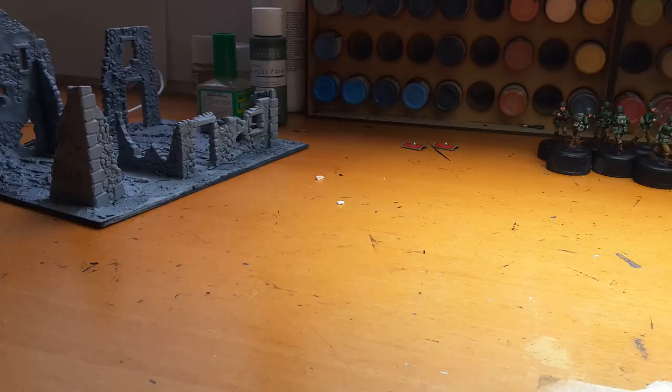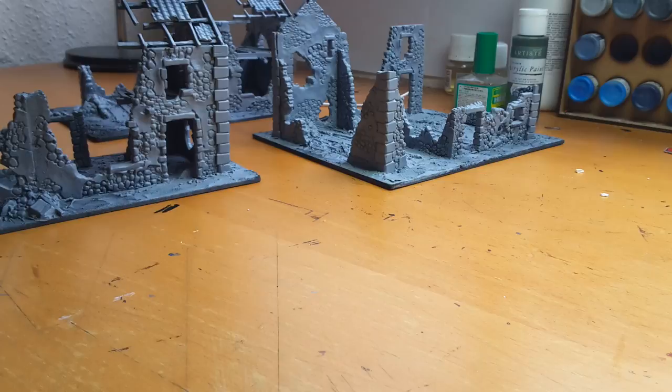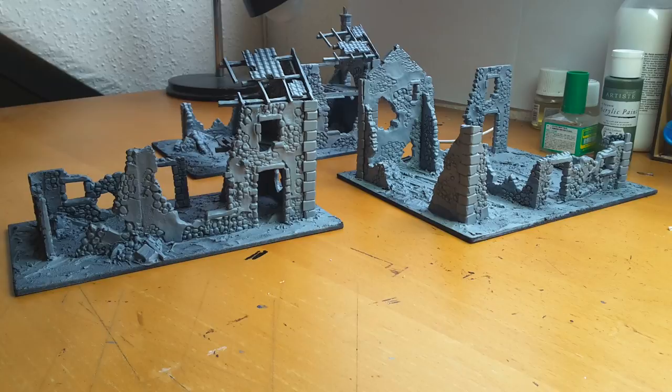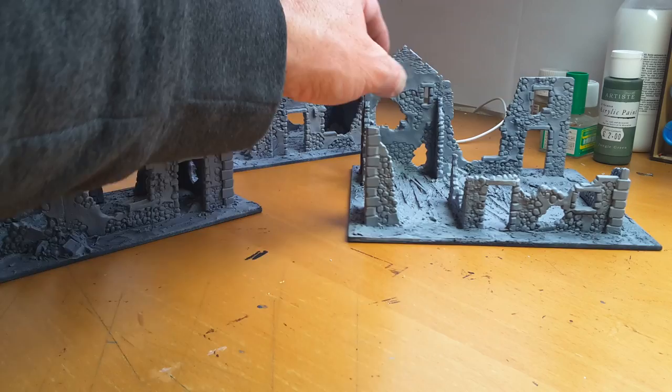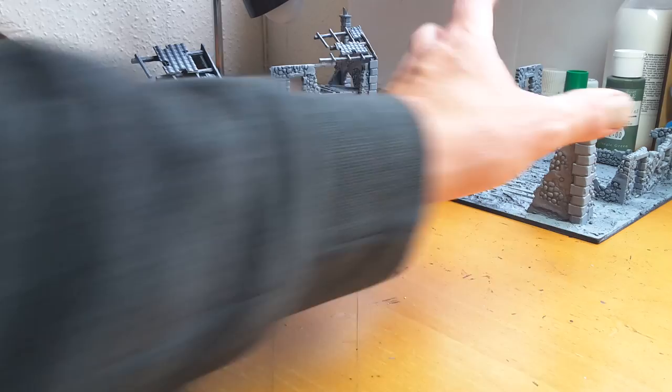Over here — these are the buildings I bought at Salute. I bought the ruined hamlet set, in which you get three packs of buildings — ruined buildings, all the same. But what I've done is put on a bit of MDF floorboards and a bit of extra rubble, not too much to stop you putting figures inside.